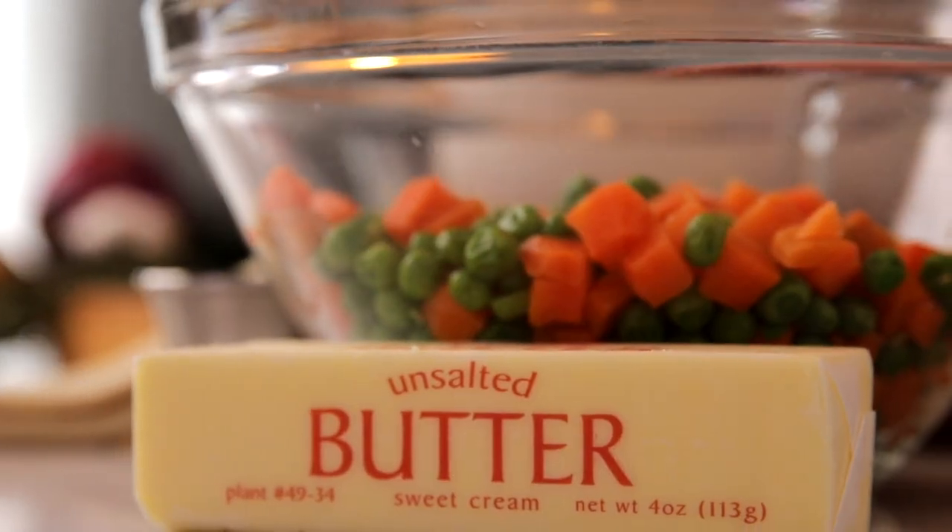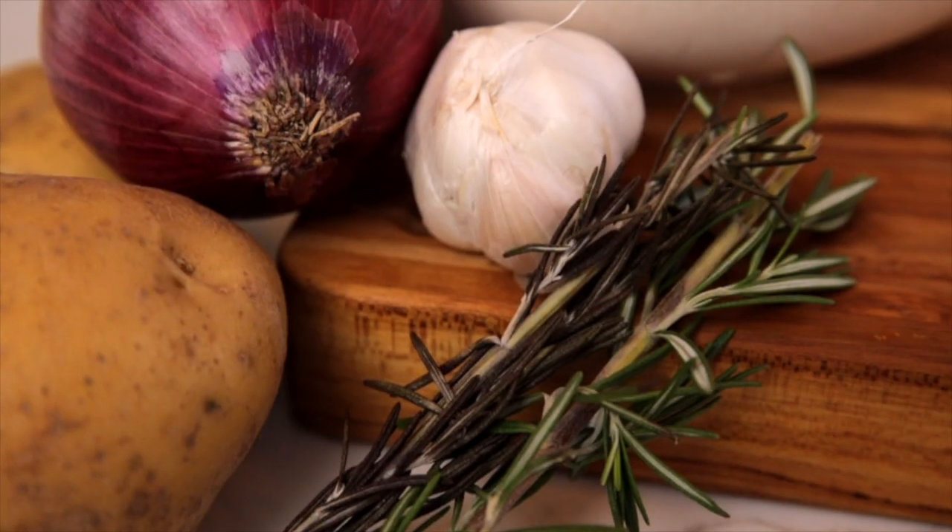The main ingredient for this is just going to be a rotisserie chicken and a few vegetables. If you guys want the ingredients, they're down below. Let's start by shredding up our chicken.